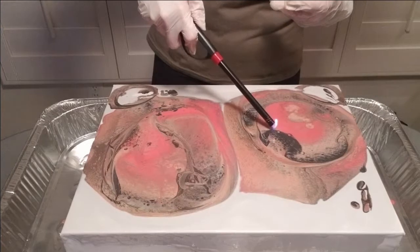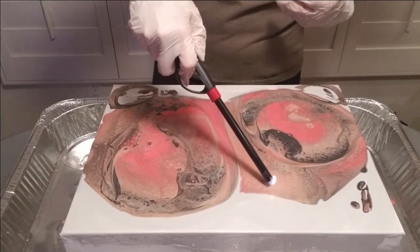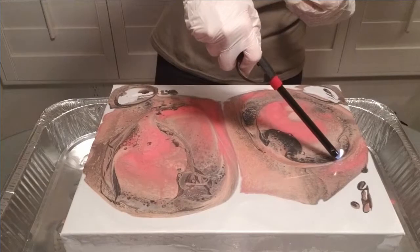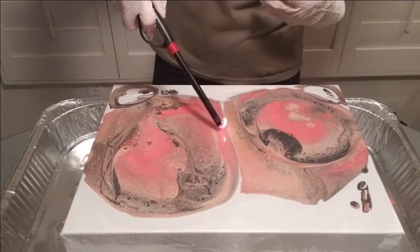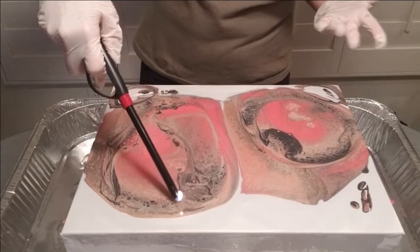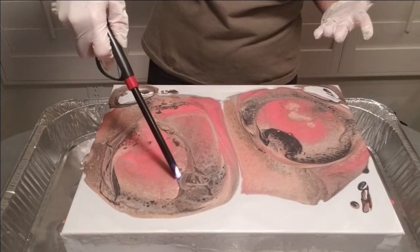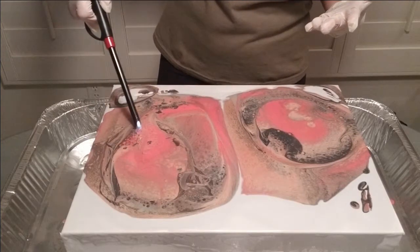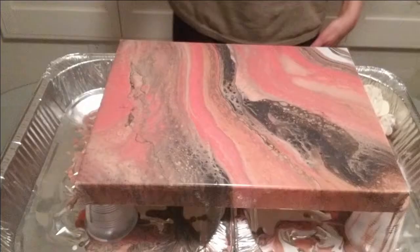Using my lighter now, running it around to pop some bubbles. This isn't the greatest lighter — I picked it up cheap at the dollar store, you get what you pay for. Everything's makeshift today. I do like the colors though. I'm not getting a whole lot of reaction from the paints — maybe that's the climate, or maybe this cheap lighter isn't producing as much flame as the one I normally use at home.